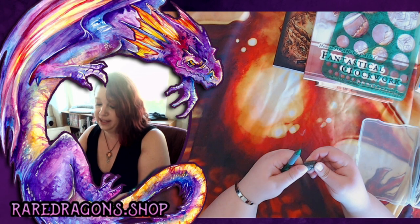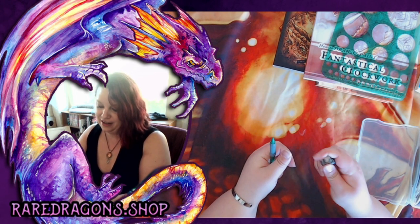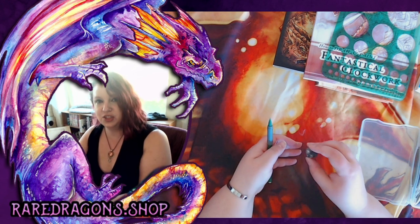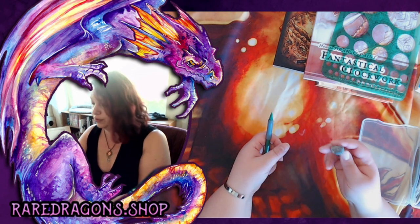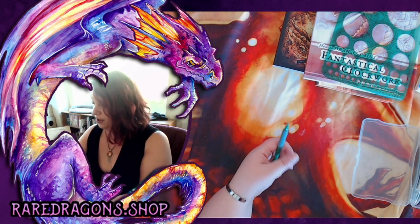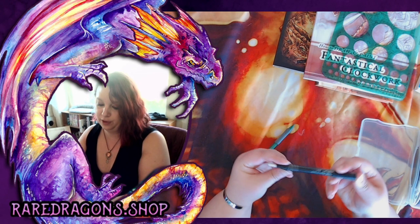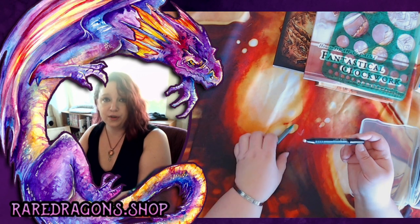You can get kneaded erasers at most art stores or online — they have kind of a clay texture. They're great for carefully lifting just a little bit of pencil off your paper, and they're very gentle so they won't scratch up your paper. Another thing I use is what's called a Tough Stuff eraser — it's kind of like a mechanical pencil, but what it extends is an eraser, not a pencil, and it is refillable. These are super helpful for doing little detailed areas and being able to essentially draw with your eraser.